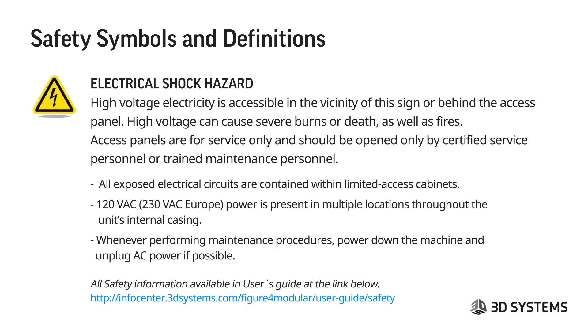The electrical shock hazard symbol indicates that high-voltage electricity is accessible in the vicinity of this sign or behind the access panel. Access panels are for service only and should be opened only by certified service or trained maintenance personnel. All electrical circuits are contained within limited-access cabinets. 120 VAC power is present in multiple locations throughout the unit's internal casing. Whenever performing maintenance, power down the machine and unplug the AC wherever possible.